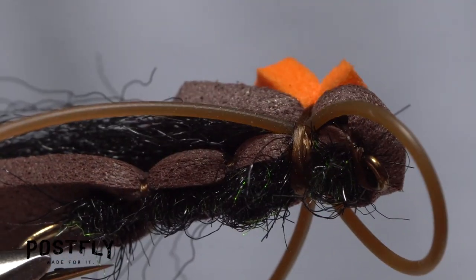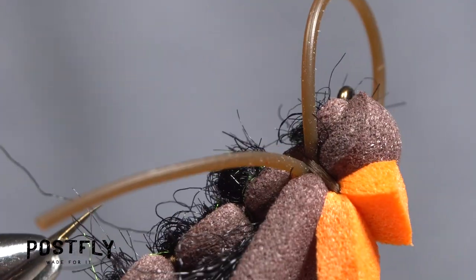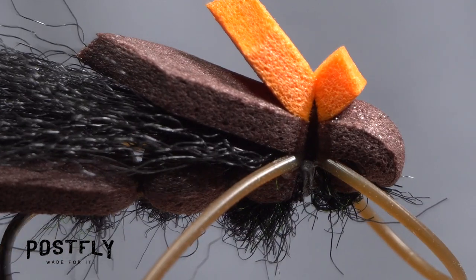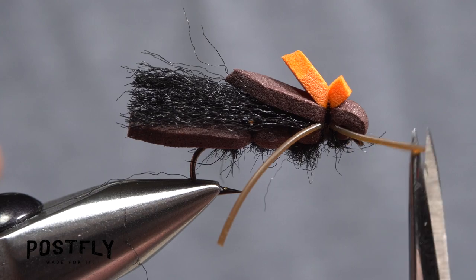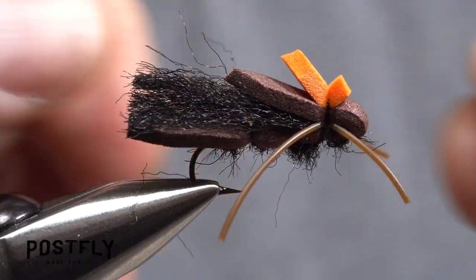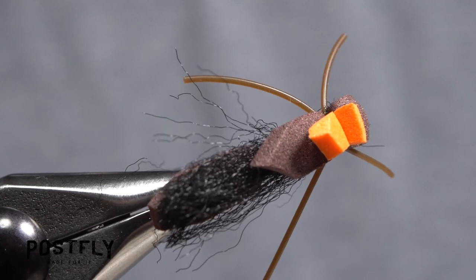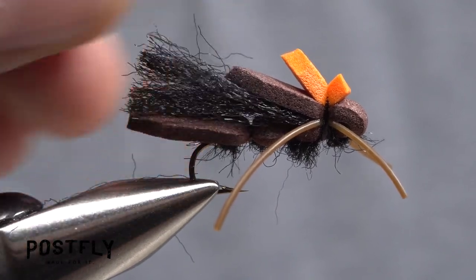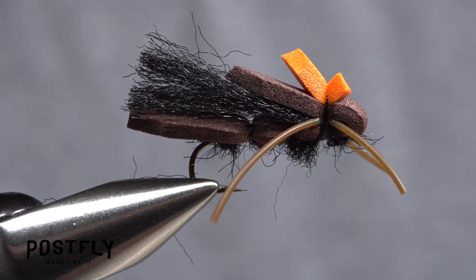Apply a drop of head cement to the exposed thread wraps on either side of the fly to make sure they don't come unraveled. Snip the front loop of rubber leg material and reposition the rubber legs if needed. The squalor hatch is often times a veritable feeding frenzy and this fly is really all that's needed to get the job done. Too much fun! Thank you.